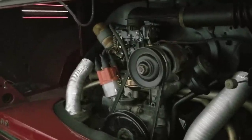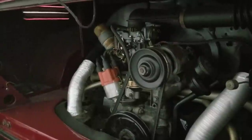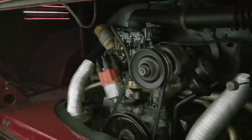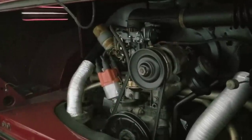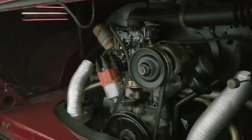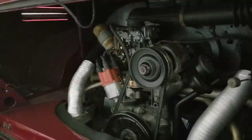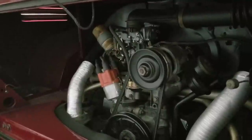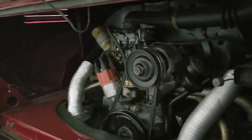A 1600 is great, but you can also go to a 1776 and still be really good. Or better yet, you can go with a 74mm crank or 76mm crank and B pistons at 90.5 — I'm not sure what size that is, but that's actually a really good combination.